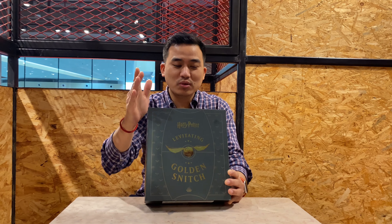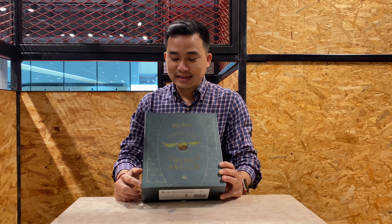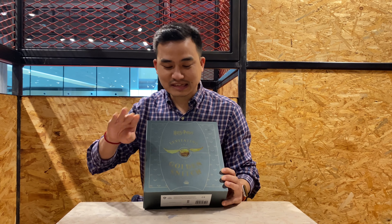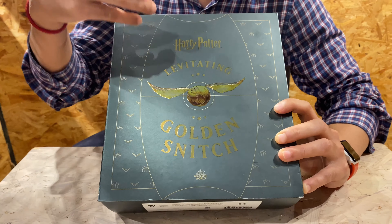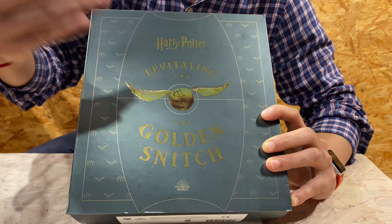Hello everybody! Deepak here again — shout out to all the Harry Potter fans out there. This is really something I believe you will love, and you'll enjoy doing this unboxing together with me. And whoever doesn't know about Harry Potter, well, you might want to learn through this particular item which defines Harry Potter in some ways. So here I have none other than a golden snitch — and this is a levitating golden snitch. I'll show you how it's gonna levitate.